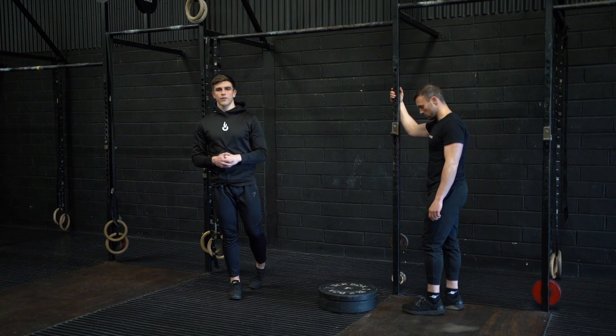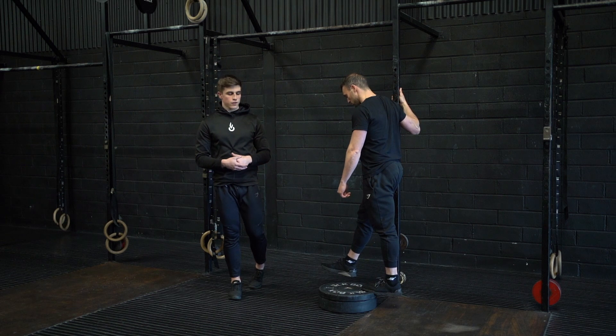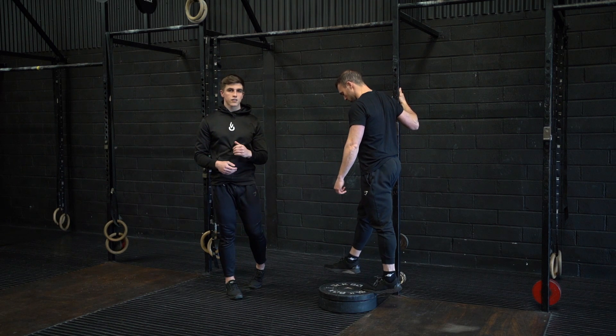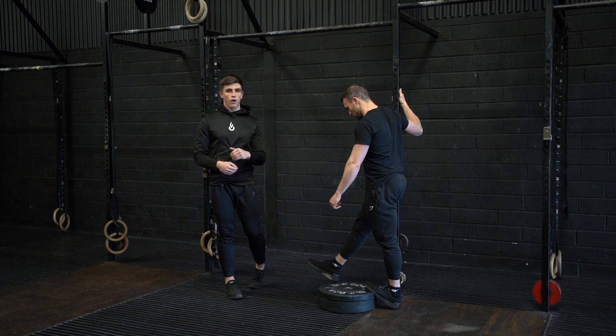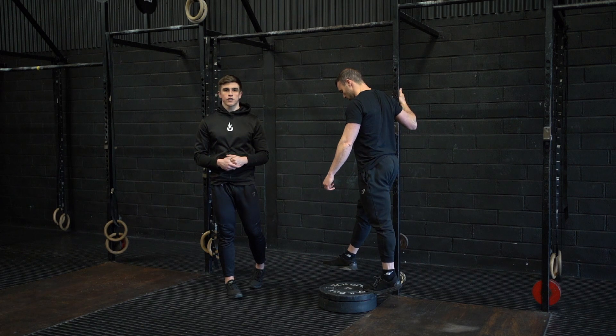This is the Single Leg Eccentric Calf Raise. Placing one foot on top of an elevated surface, we're simply going to press up to full extension before lowering our heel as close to the floor as we can. Pause at your end range for your prescribed time and then press back to extension to relax.